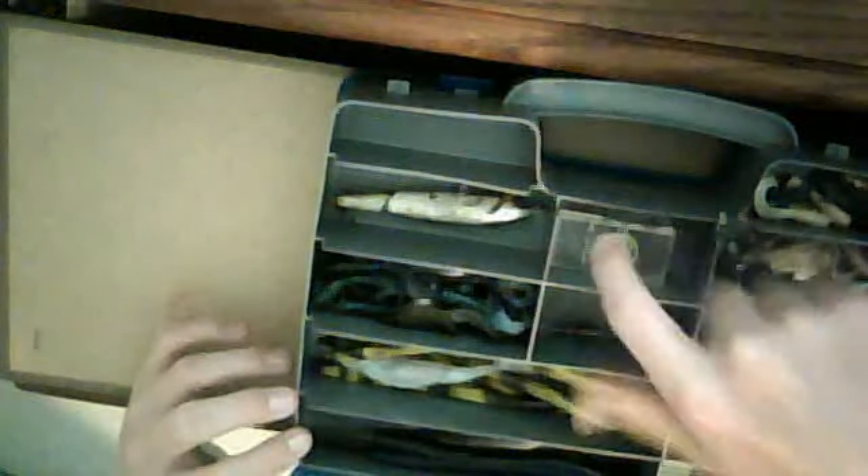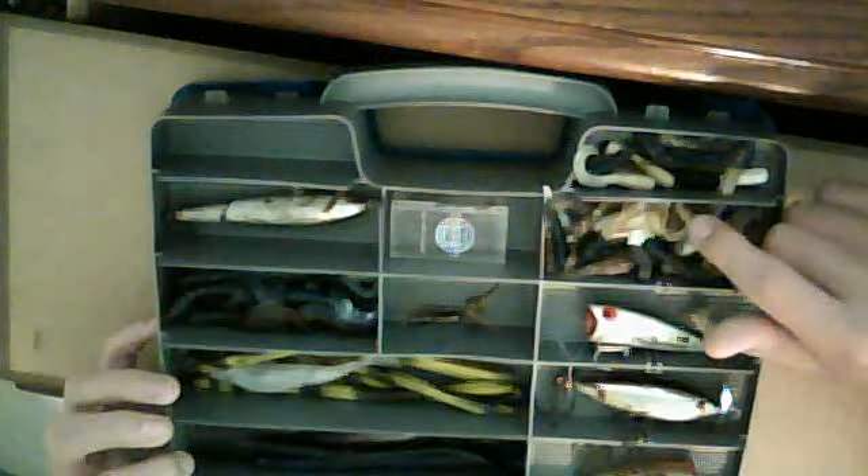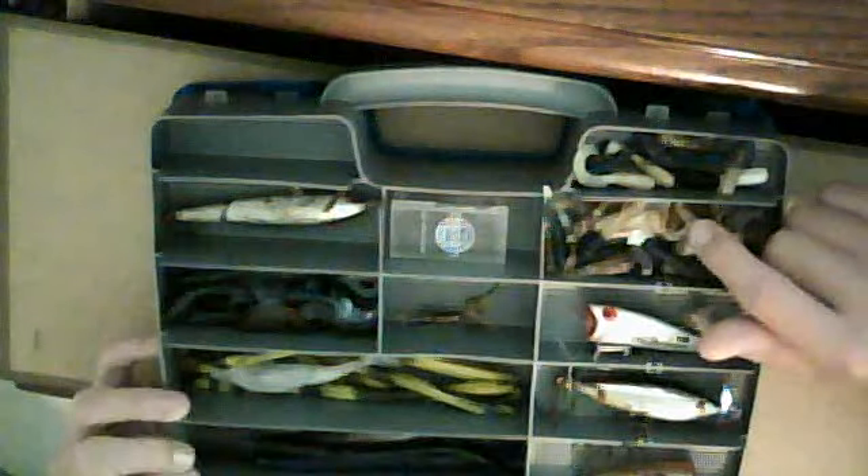This side has most of my soft plastics. I've got some weights here and some little trailers for my bug bait — I think that's what they're called, bug bait.